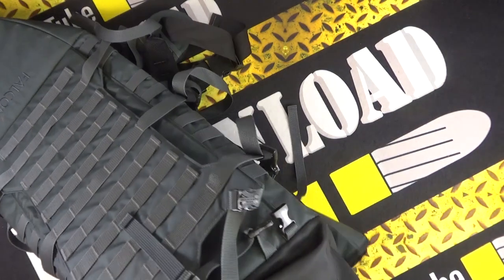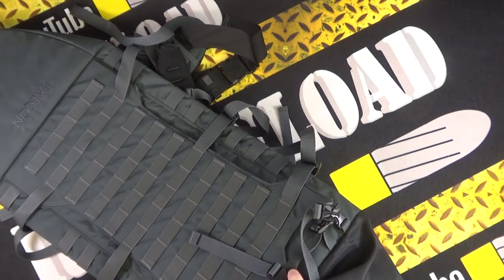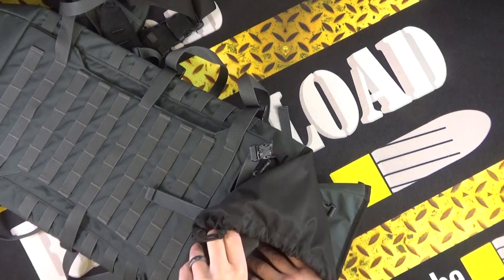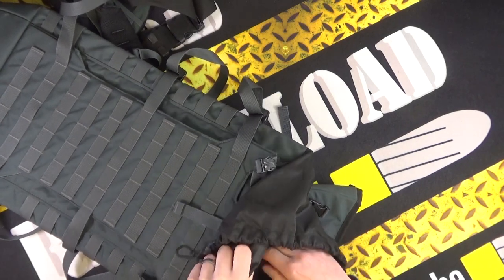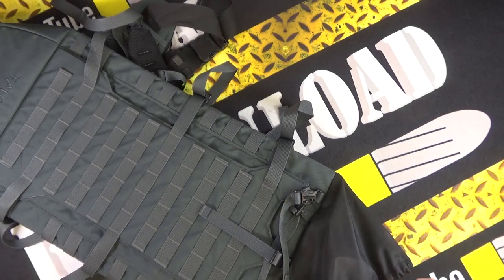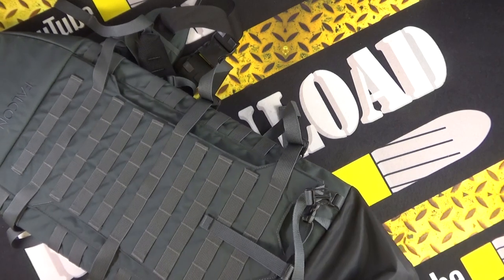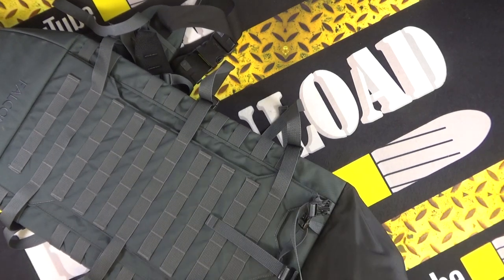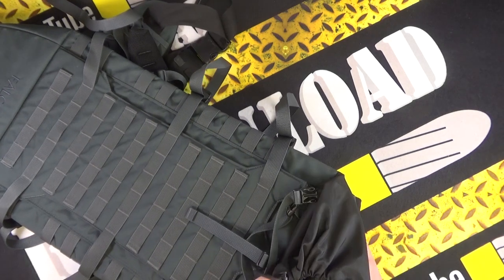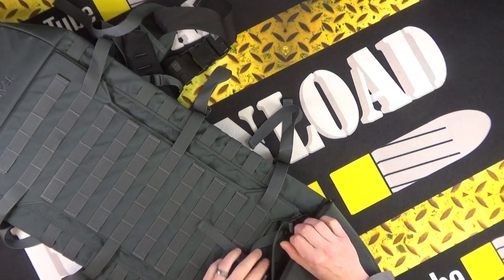Inside, there is one loop that you can actually detach. I did find when shoving a rifle in, it was getting hung up on the loop. But it's an ideal bag for an AR-15 or a bullpup — you can store it in there nice and tight, do it up, and throw the top bit over.